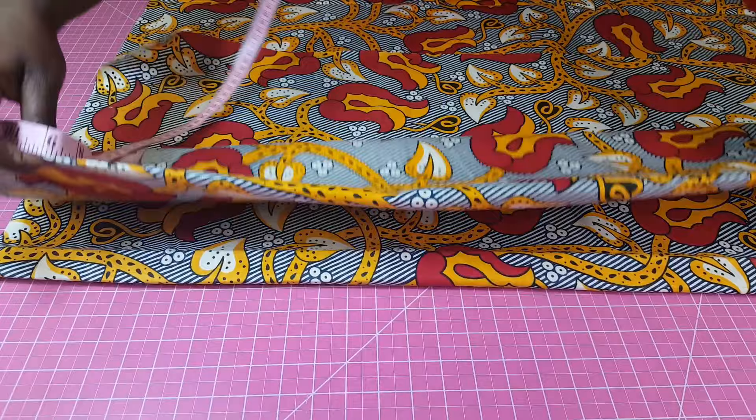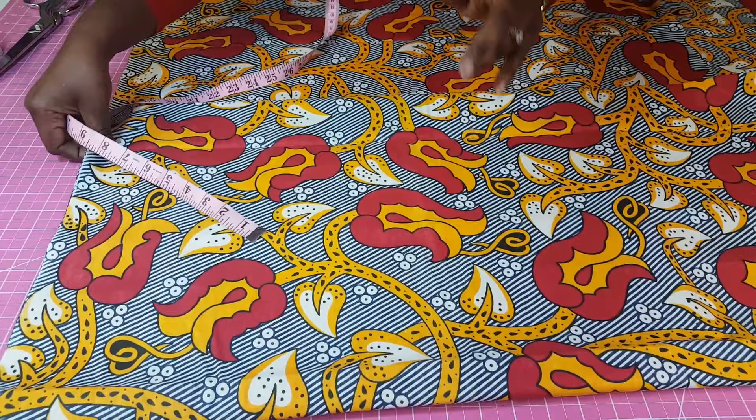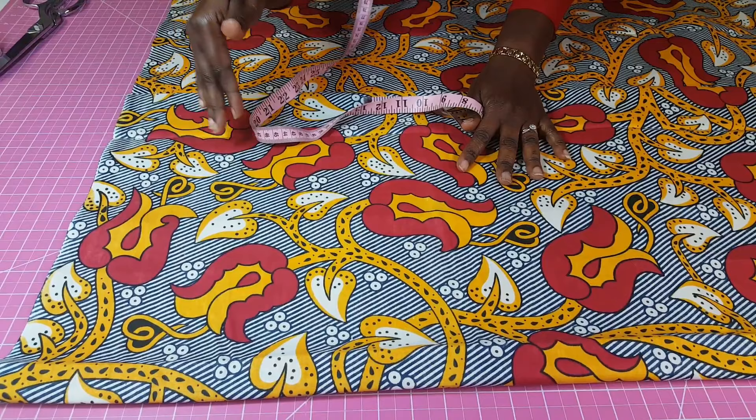The first thing to do is to first fold your fabric into two. I folded this into two and then I'm folding again so that on the side I'm going to have four layers of fabric. That's your first step. Now when you fold you want to make sure that you have enough.